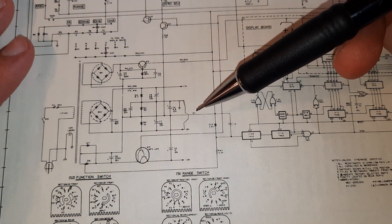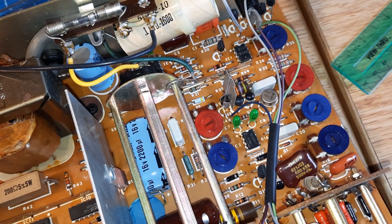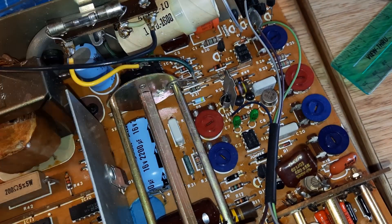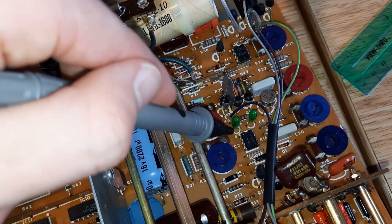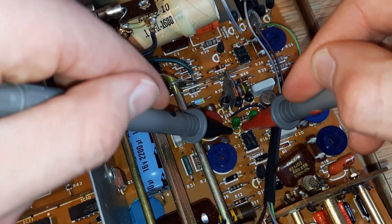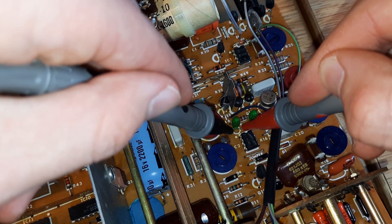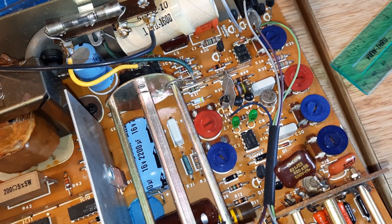Typically capacitors are the things that short out, but you never know. Okay, so I think I have a pretty good idea of what might be causing it. This tantalum capacitor here, C7 — if I measure the resistance across it with the right polarity, this is giving me a reading of 0.2 ohms. So I think that capacitor might be it. I'm going to pop that one out and see.